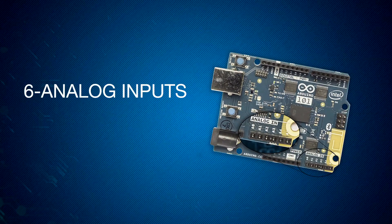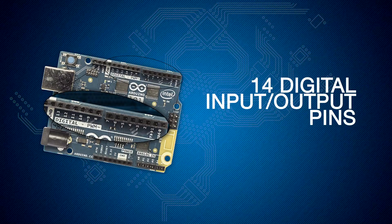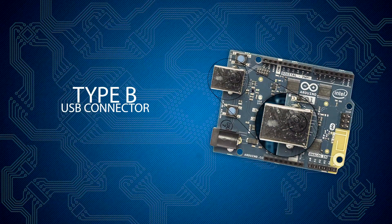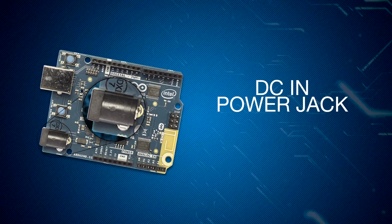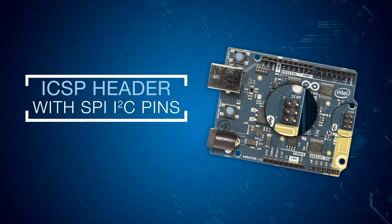There are six analog inputs, fourteen digital input-output pins of which four can be used as PWM outputs, a USB connector which is the largest of the Type B, a power jack, and an ICSP header with SPI and I2C dedicated pins.